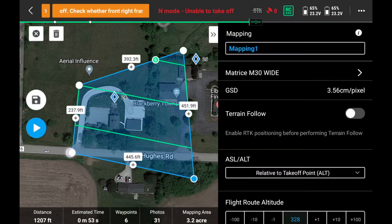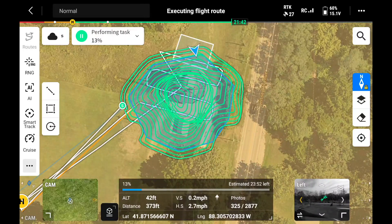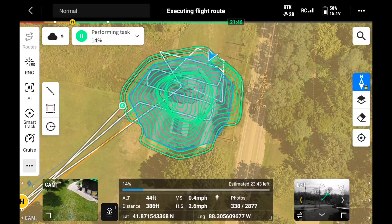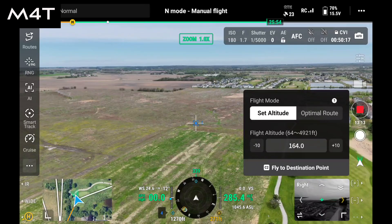They'll both do Point of Interest — pick a spot and the drone circles it at whatever distance you want. They'll both do mapping, setting up a grid, taking all the pictures you need, then uploading to your map-stitching software. The operating system, Pilot To, works very similarly on both drones. You can also do thermal mapping with both, stitching those images together if you need a thermal map.